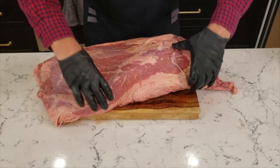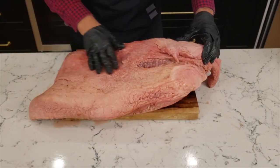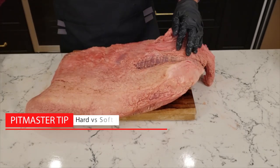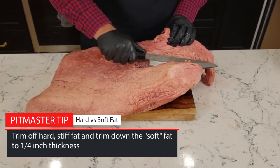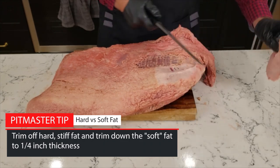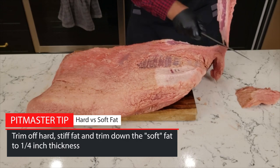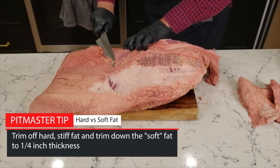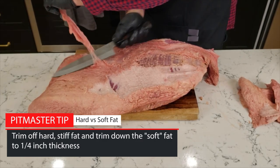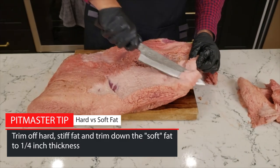The underside of this brisket is pretty lean, so we won't need to do much trimming there. But when I flip it over, you can see there's quite a bit of fat on the other side. This is called the fat cap, and it's made up of two types of fat. The first type is really hard and stiff — it's the type of fat that doesn't render down very well in the smoker and isn't what most people would consider edible. You'll need to remove most, if not all, of this hard fat. The second type is soft fat — the pillowy soft fat that renders down and melts on your tongue. You want to keep this fat, but trim it down to about a quarter-inch layer or less.